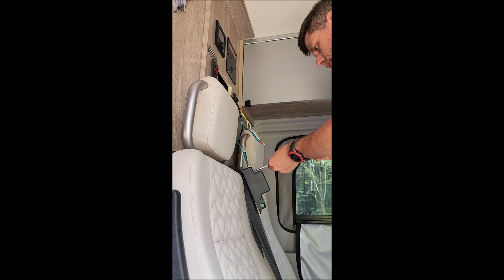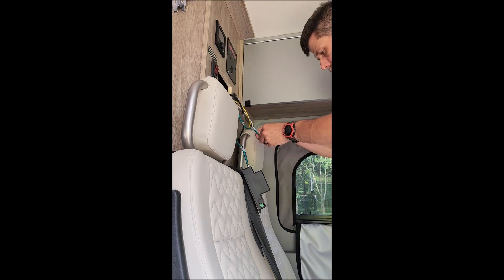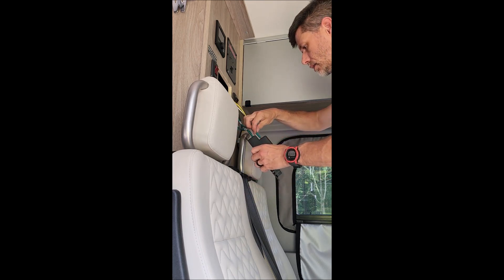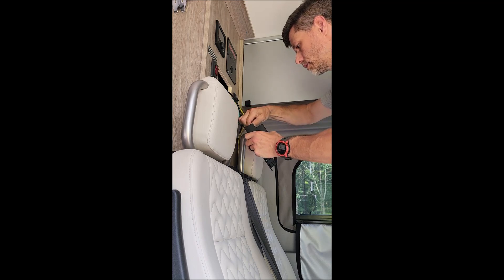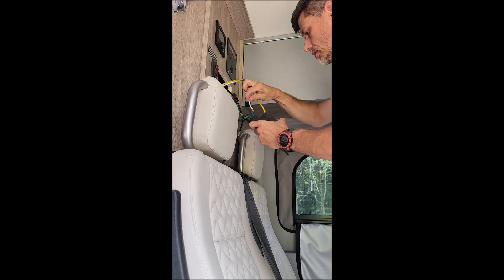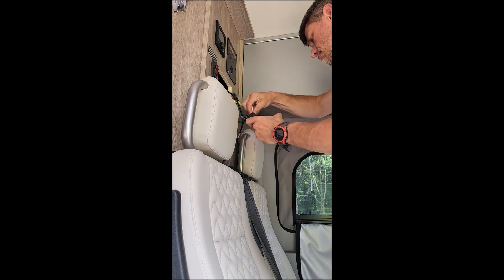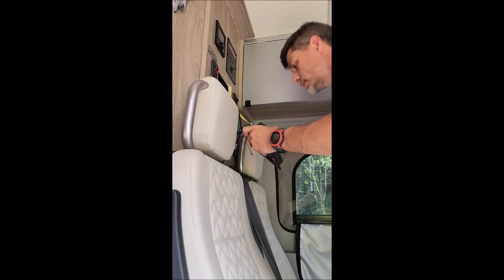I took a picture of all this before I started, in case I needed to reference anything. That is PV negative, so let's see if this one is. I'll do it right here. And I didn't turn anything off, so everything is still live right now, so I'm trying to be very careful. I'm going to tighten that down so it doesn't come out.